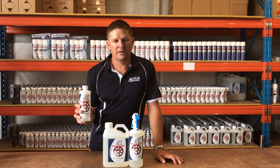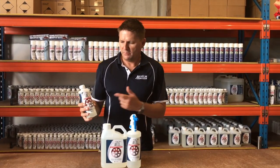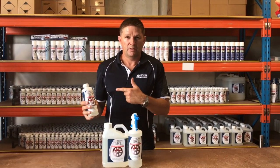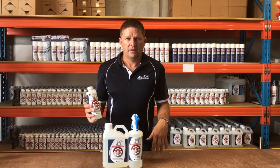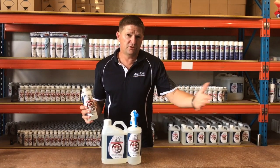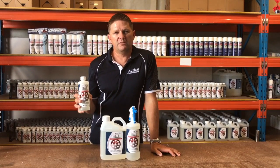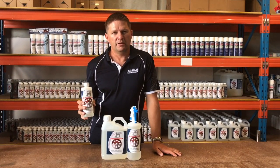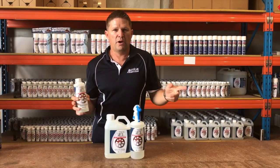ActionGel is our commercial rust remover. If you have pre-existing rust on a compressor unit, simply brush ActionGel on, leave for 10 minutes — it'll dissolve the rust — and then hose it off. Once the rust has been removed, you apply ActionClear as per the product shown earlier. The beauty of this product is that as well as dealing with rust on steel, it'll also remove rust staining off tiles and down walls which surround a rusted unit.